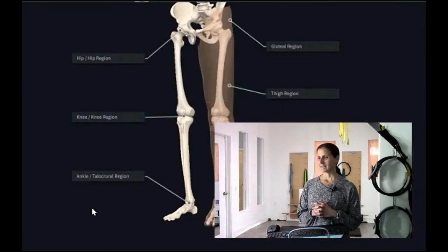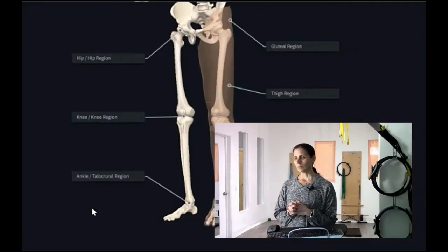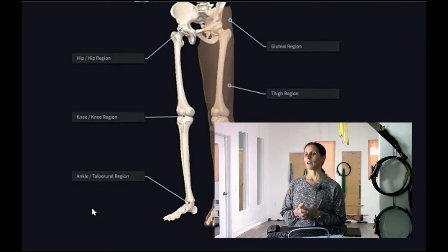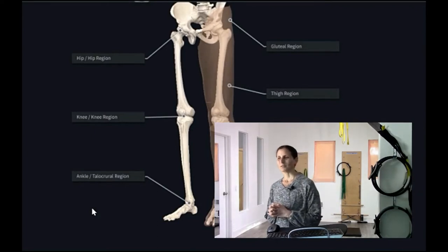Welcome to the hip and knee. This is one of my favorite places to start. I think after the spine this will seem underwhelming, so that's good news because you'll feel like, oh this isn't so bad after all.